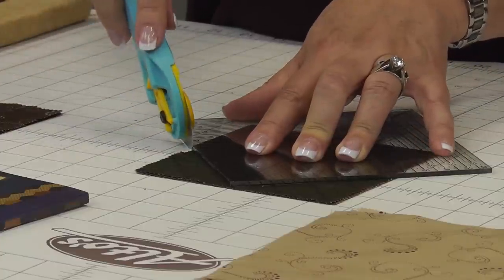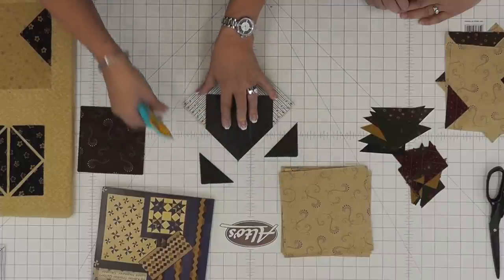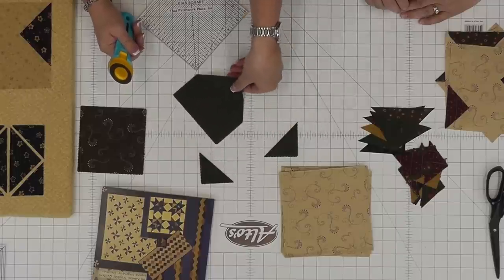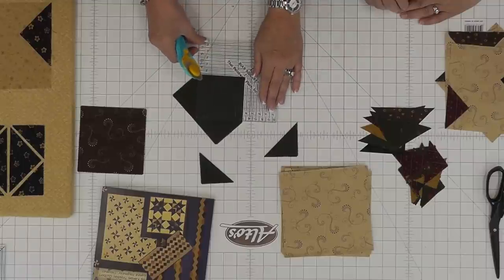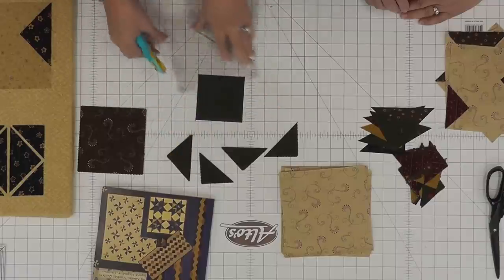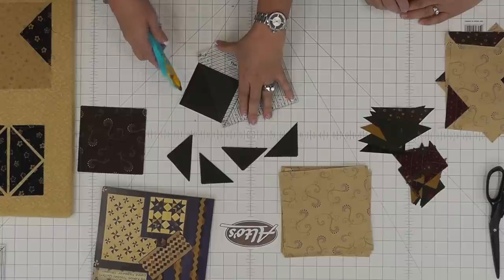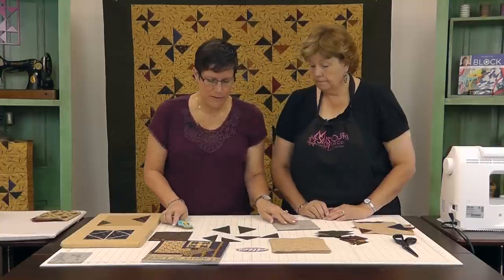And then we're just going to cut the two corners. Now we have a bias edge, which we're going to pretend now is a straight edge. So now you can cut a three and a half inch square just like you would cut a three and a half inch square, which also cuts off the other two corners. And then you just cut corner to corner and get two big triangles.